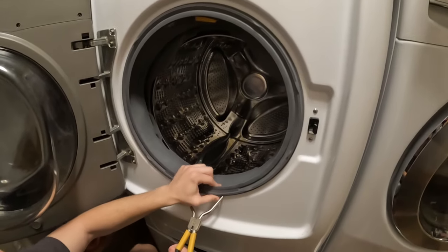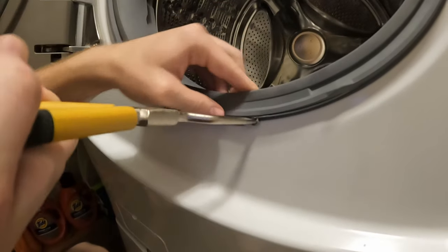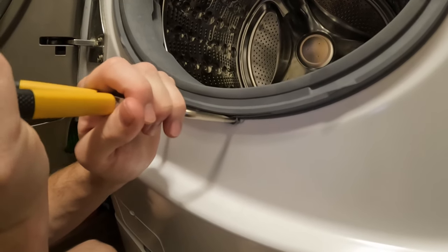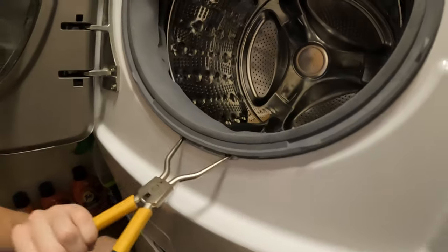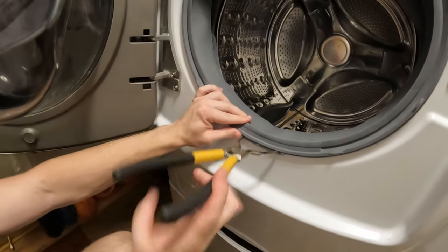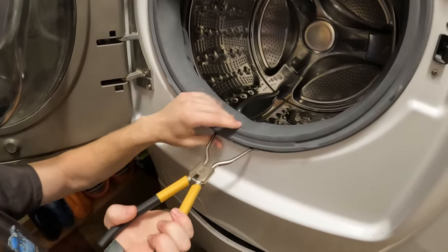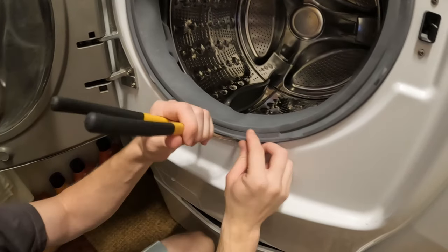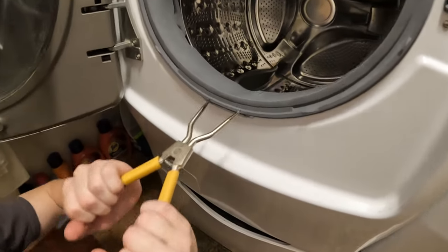Everything looks good. Slowly bring it in without destroying the machine. I need to go a little to the right — there we go. And release. I'm actually trying to release it — wiggle it out. So you have to actually pull pretty tough to get it out of there.